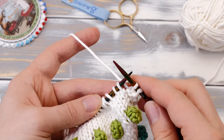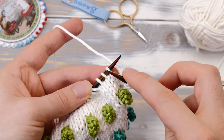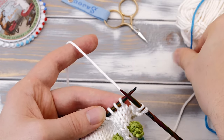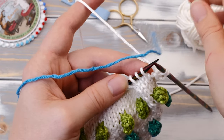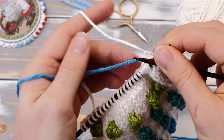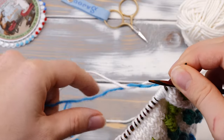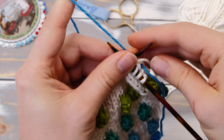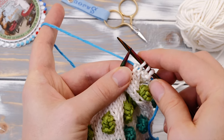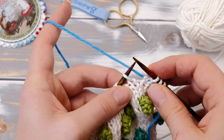First of all, we need to join in a new color because we're essentially doing fair isle or stranded knitting here. Pick the one stitch before you want to knit your first bobble in the contrasting color. Join in the new color by placing the tail in between your working yarn and the stitch and then knit one stitch. Then pick up the new color and twist it around the background color two times like this, and then tuck on the tails. This will create a really secure join. But if you prefer any other joining technique, you can of course use that one as well.